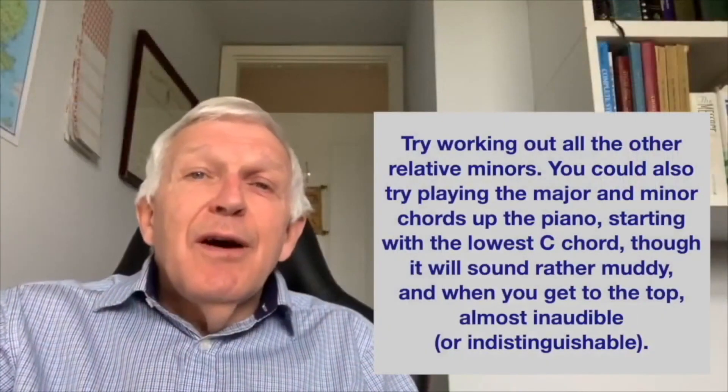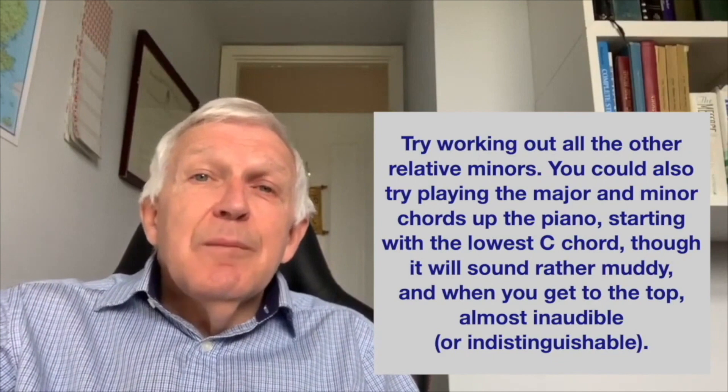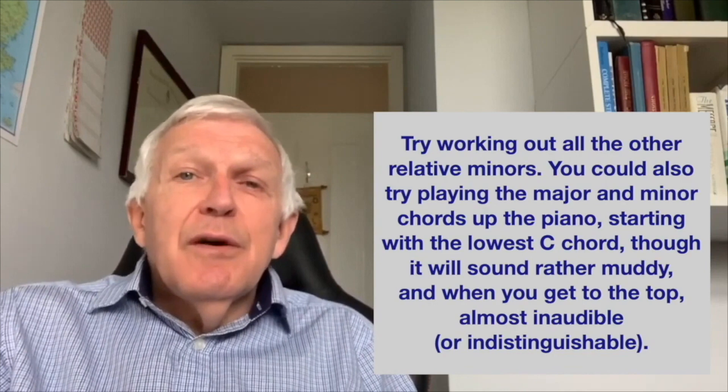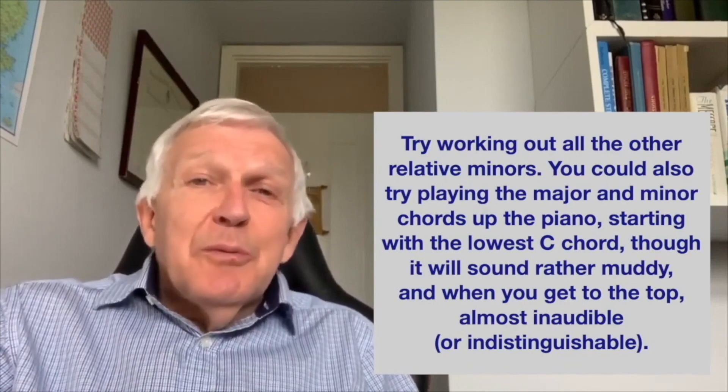Try working out all the other relative minors. You could also try playing the major and minor chords up the piano, starting with the lowest C chord, though it will sound rather muddy, and when you get to the top almost inaudible.